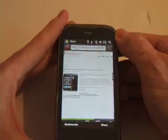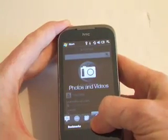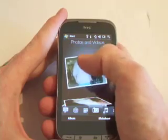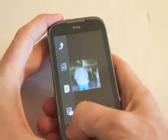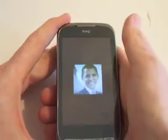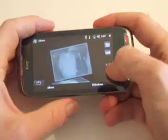For your pictures and videos, you can simply scroll through them and use the zoom feature when you have one open — zooming in and out. The 3.2 megapixel camera can take videos, and you can also do a slideshow just like we've seen in the past.